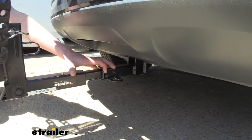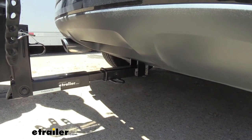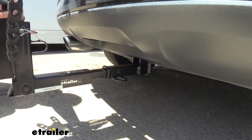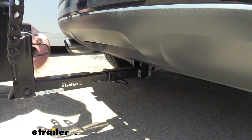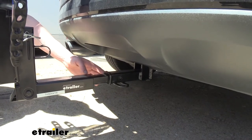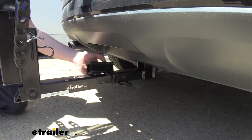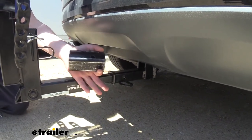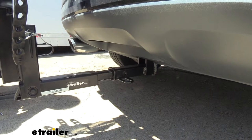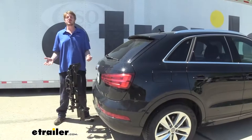The bike rack will secure to the hitch using the included anti-rattle bolt. That's going to ensure it stays tight in our receiver — you can see there's no rattling around — minimizing road vibrations from being transferred to our bikes. You can see here we've got it installed in a 1¼-inch receiver right now, but also included with your rack, you are going to get a sleeve so that way you can install it in a 2-inch receiver as well. That's really nice if you've got another vehicle around the house, like a truck with a 2-inch receiver.